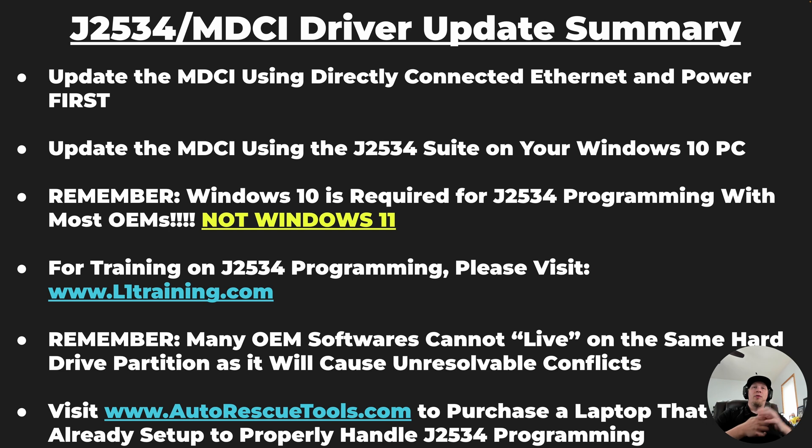So if you are looking for a laptop that is already pre-set up and able to do all of the programming you're looking for with J2534, then you would want to explore a pre-set-up laptop from a company like Autorescuetools.com. They make laptops that are already set up to program given vehicle manufacturers. You let them know which brands you expect to program and they will set up the laptop appropriately so that there are no issues between different softwares.